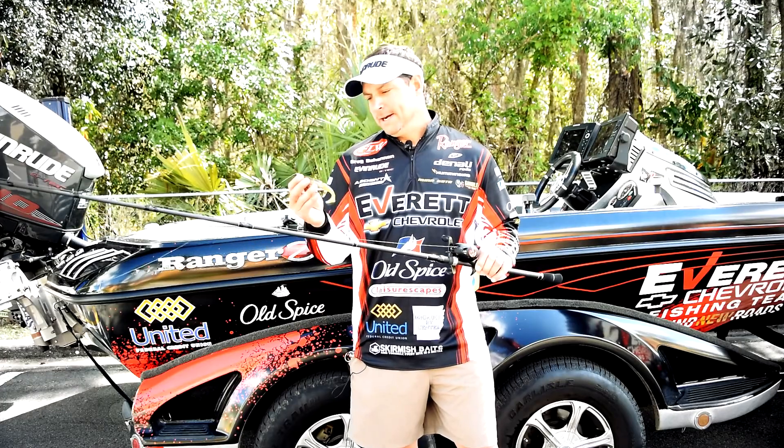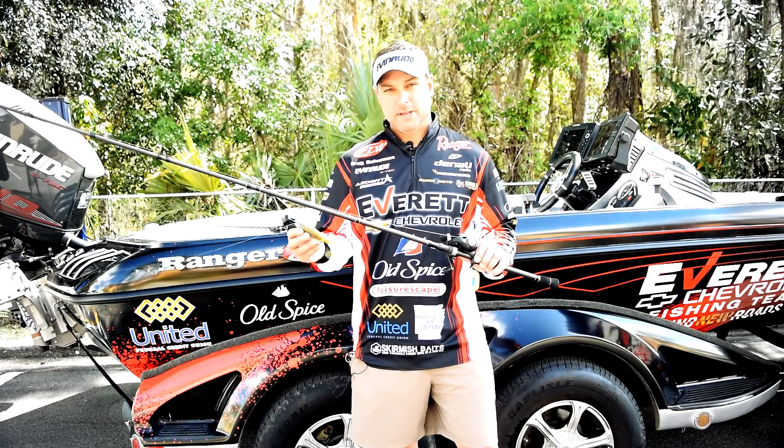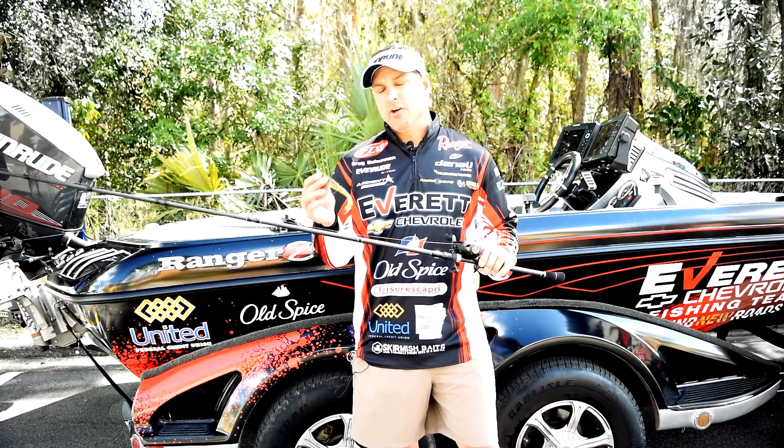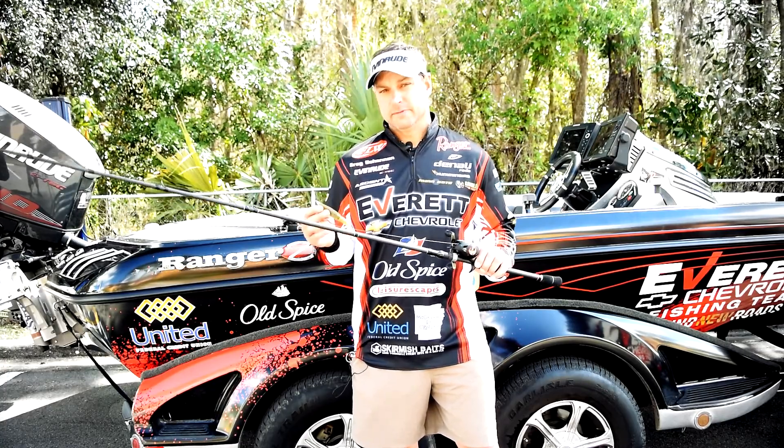Setup's key. It's a fun bait to fish and it catches big fish. I may not throw it all day while I'm at Toho here, but I know I'm gonna throw it some when I'm looking for those kicker fish.